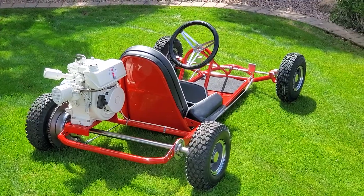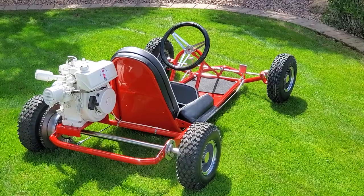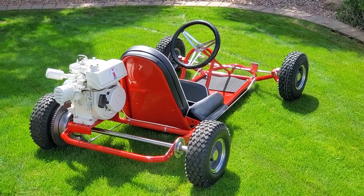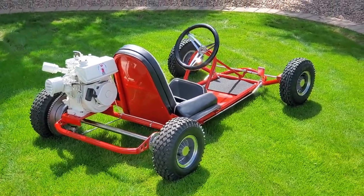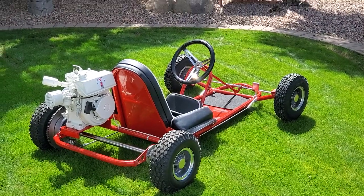It's a good-looking cart. Available at no reserve out here in Phoenix. Thanks for stopping by our listing — feel free to ask any questions or make a comment. Thank you.